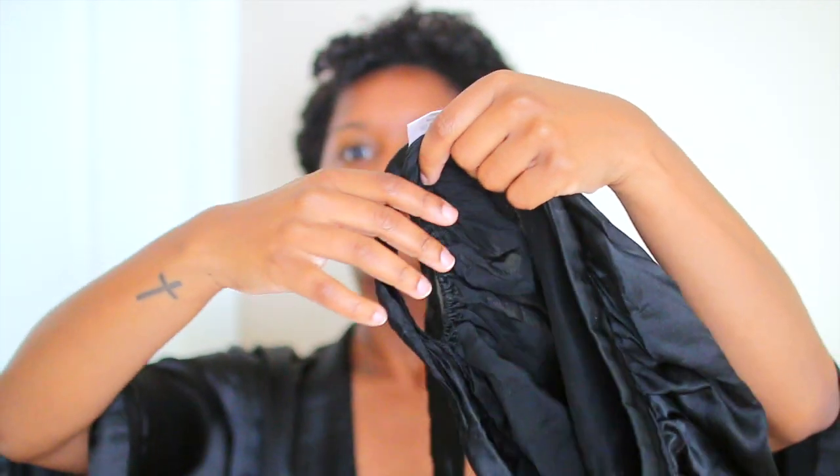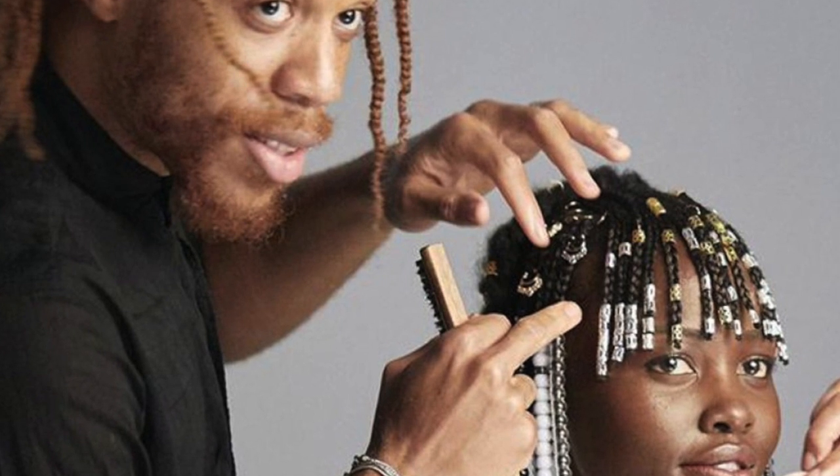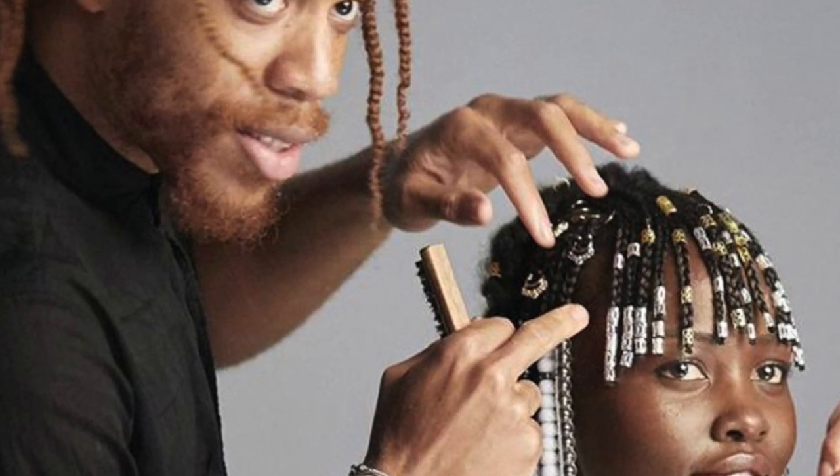Today I'm going to show you how I refresh my wash and go on short natural hair. I have my silk bonnet on right now — this is what I've been sleeping in at night. It is very lightweight and feels great on hair. Silk and satin bonnets are great for natural hair because they protect your curls. This silk bonnet is by Vernon Francois, a celebrity hairstylist, and he actually gifted this to me last Christmas.